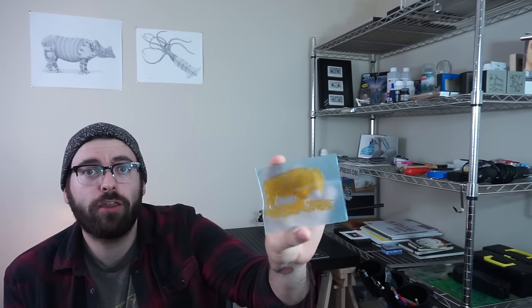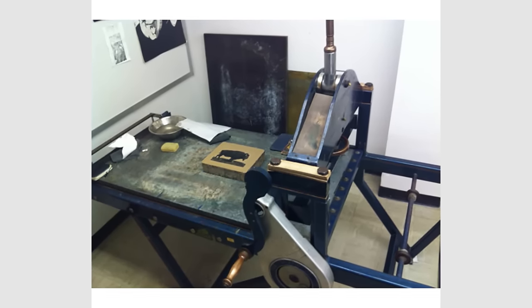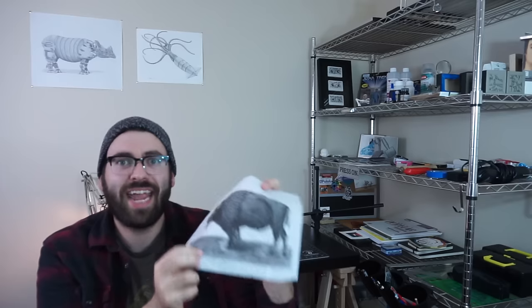A few weeks ago I made a print of David Bowie — I'll put a link in the description box for that. This video is a similar process; we're going to be using another photopolymer plate, and in that video I went into some detail about how these are made. The image I used for this print was actually a lithograph I printed a couple years ago, drawn on a litho stone and printed on nice Japanese paper. I scanned in that image, edited it a bit, and made it more suitable for a polymer plate.